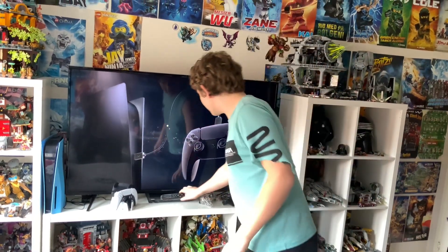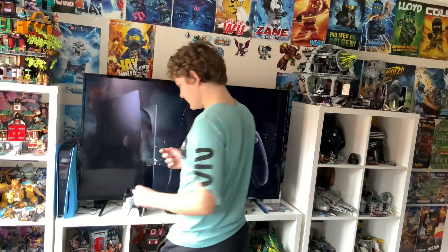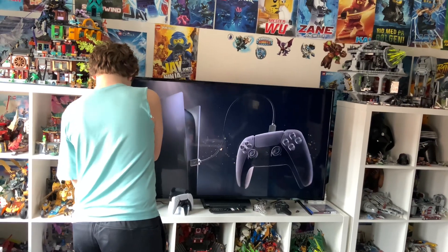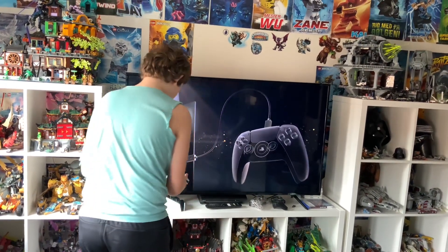We have the cable here, plug it in, and do some controller setup.